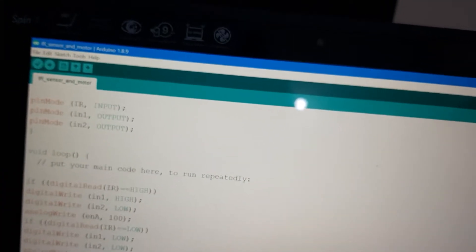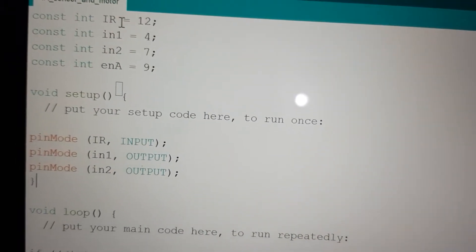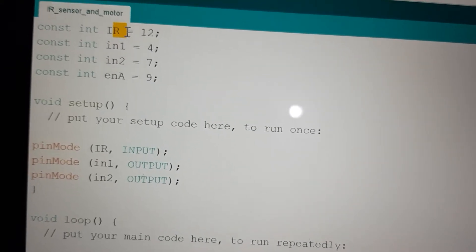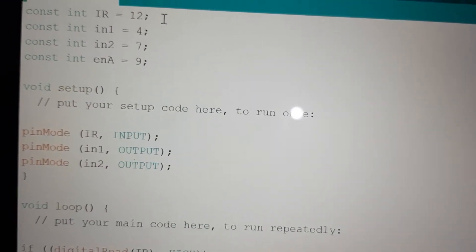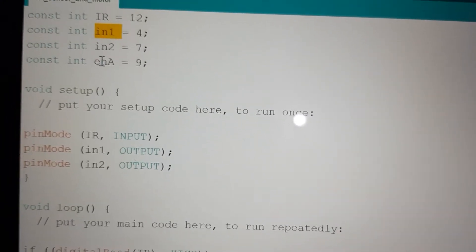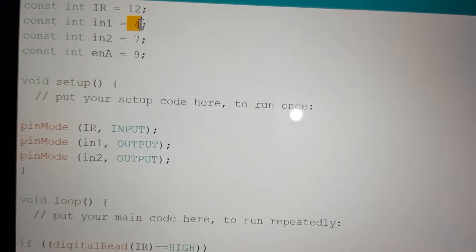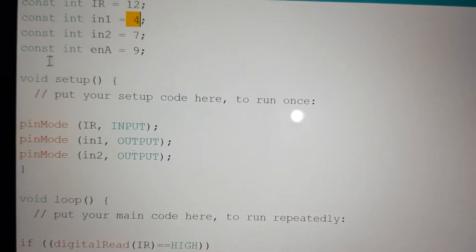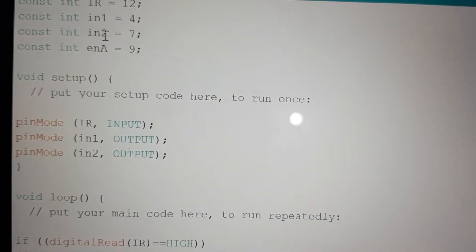This is the code of the IR sensor and the motor controller. The program starts by defining the pins. The IR sensor is connected at pin number 12 of the Arduino, which is a digital input pin. Input 1 of the motor driver is connected to pin number 4 of the Arduino, and Input 2 of the motor driver is connected to pin number 7 of the Arduino.